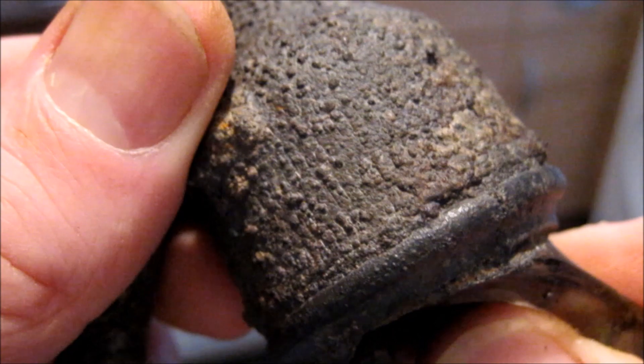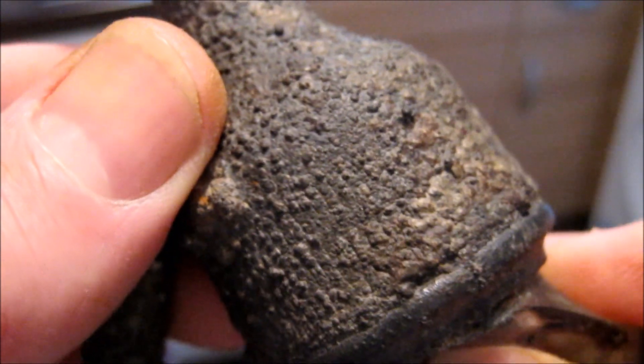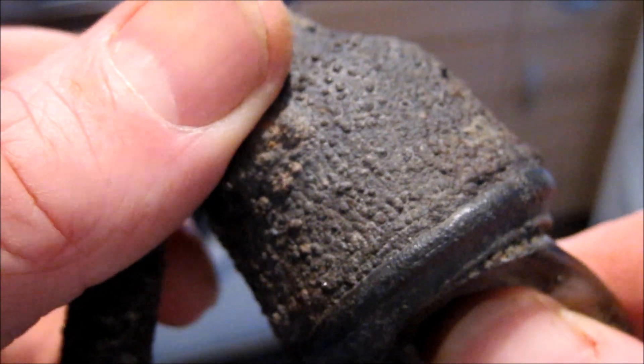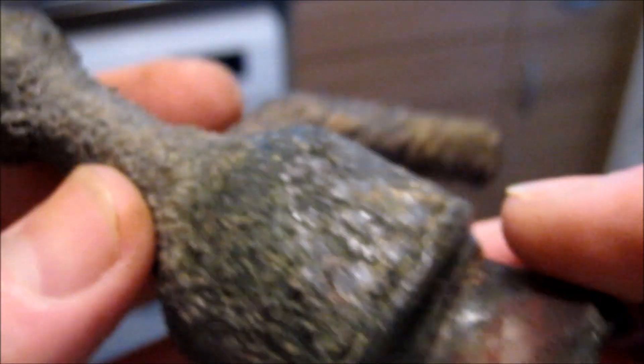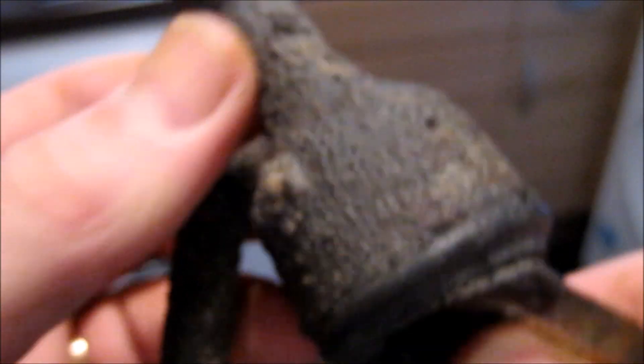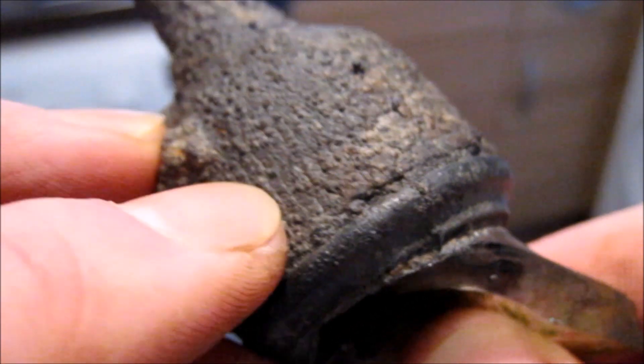So there might be some writing on there, but I need to get hold of some sandpaper and gently work at it. I was just chipping away with a flat-bladed screwdriver and that was the result really. But I think there's every chance that there is actually something engraved on here.